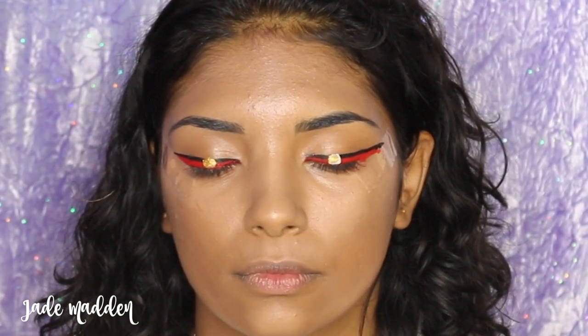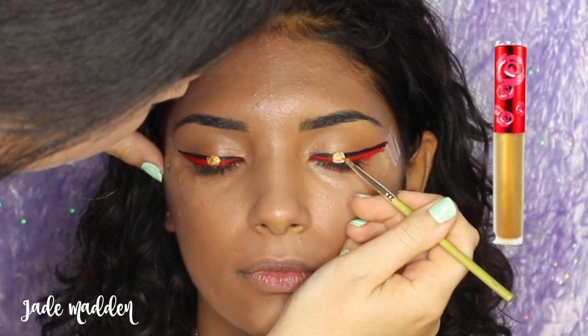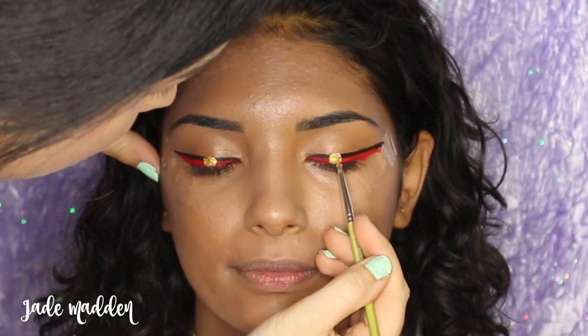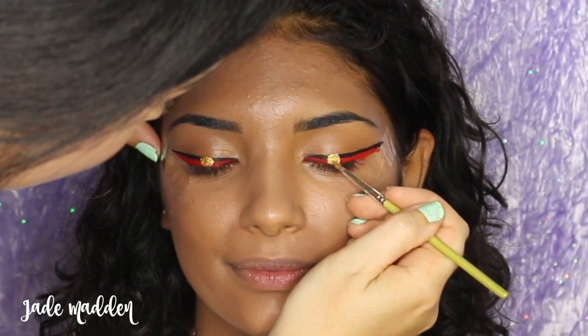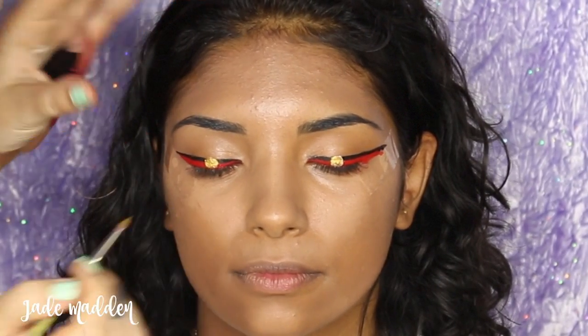Once that's completely dried, I'm going to fill it in. I'm actually using a metallic gold shade — this is Xeon by Lime Crime, one of their Velveteens. Just applying some on the back of my hand and then patting that over the top of the circle, trying my best to even them up and make them look nice and crisp.